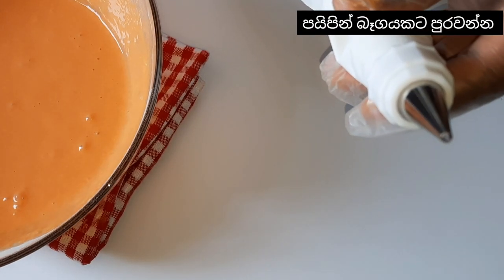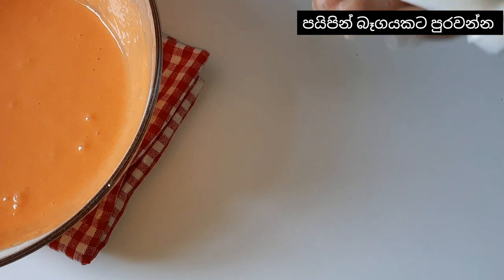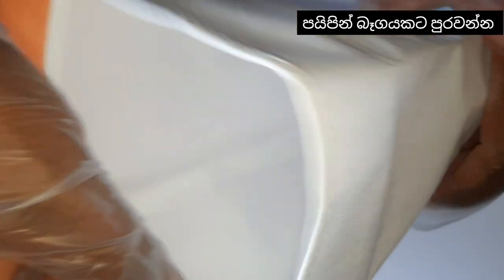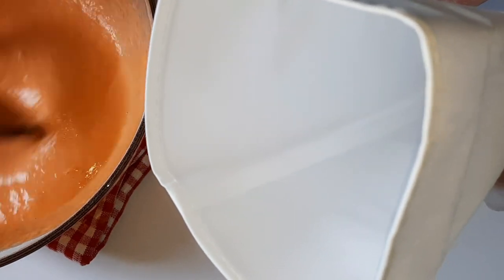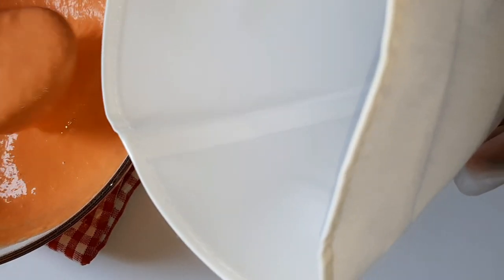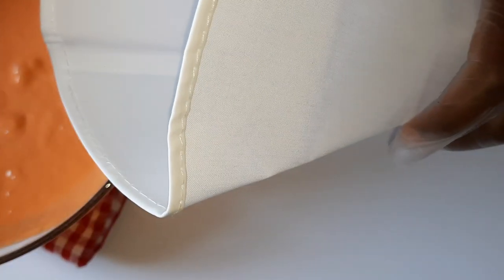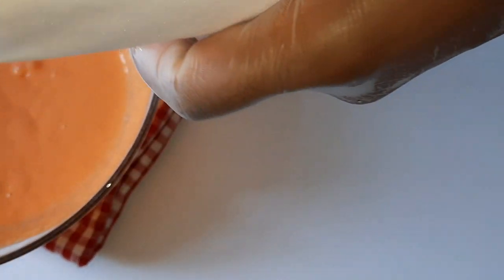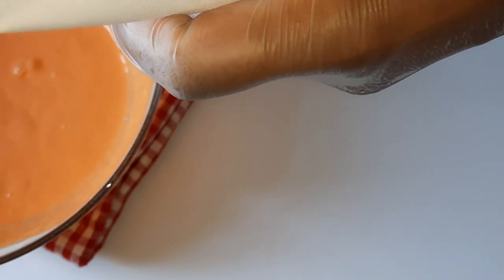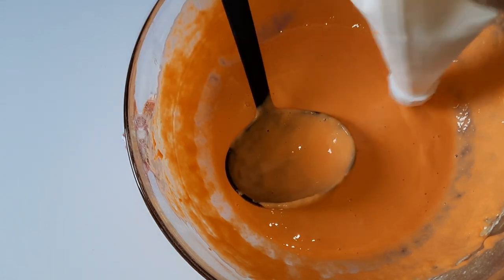Now we get one piping bag and fill it with this mixture. You can also get a glass, hold it like that, and refill the piping bag.